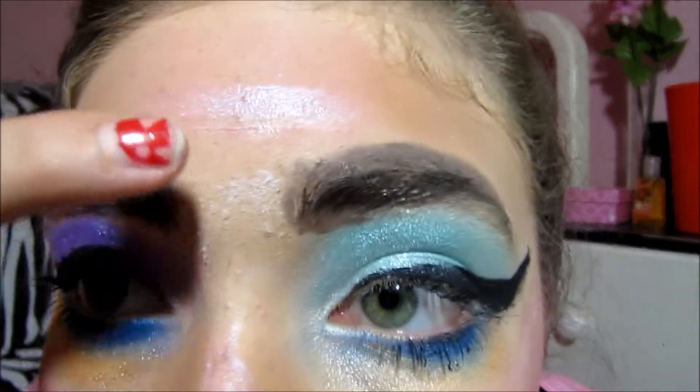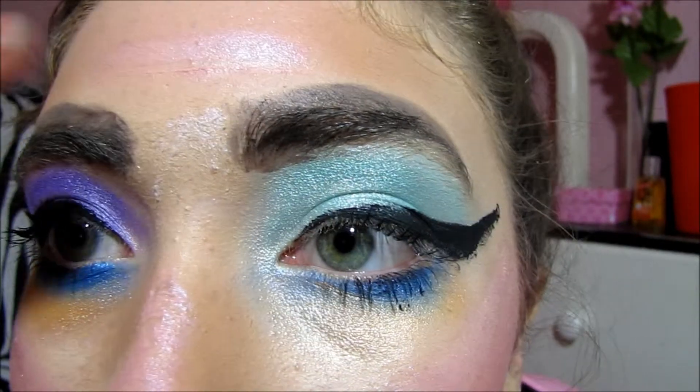Last is the lips. We're gonna take a teal eyeliner and line the lip — keep lining the lips. For lipstick on the outside, apply a pink. Then for the middle of your lips, take a very pronounced fuchsia pink.